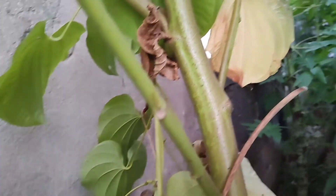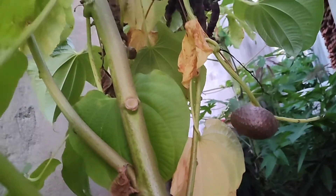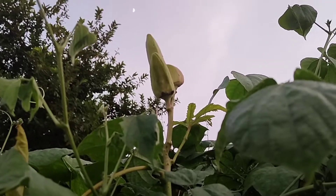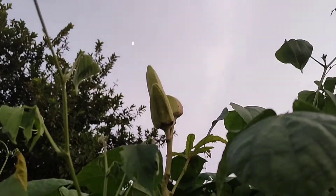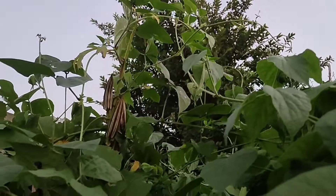These are more clips of the potato on the plant. And these are some ladyfingers. Now I'm going to be boiling the potatoes from earlier.